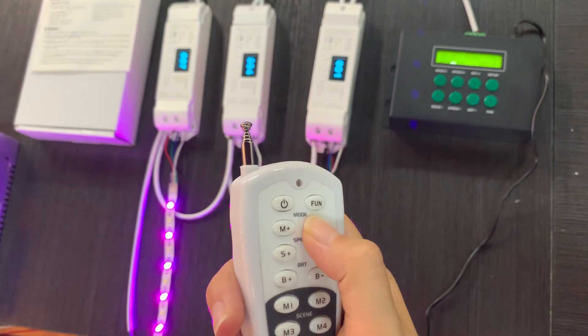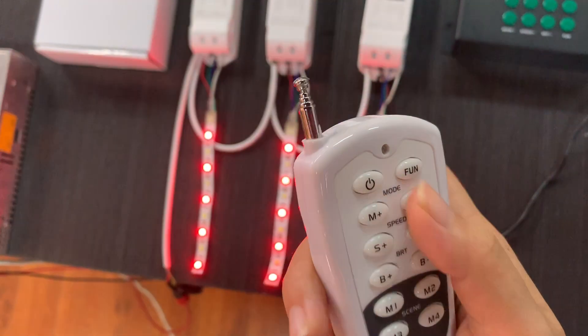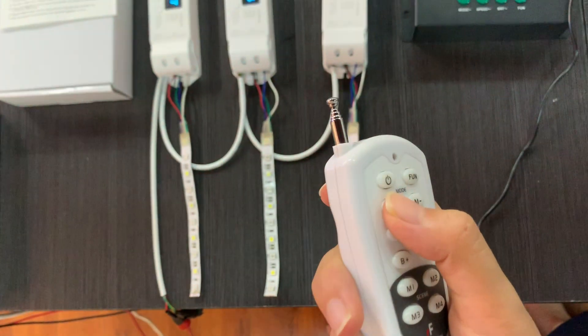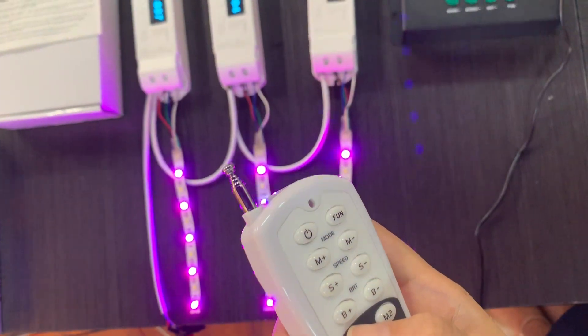For example, seven-color floating — long press this to save the scene. Then we can turn to other modes and return to it to play back. Do you like it?